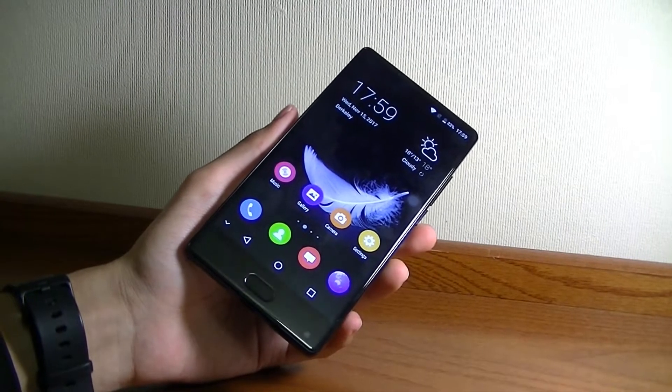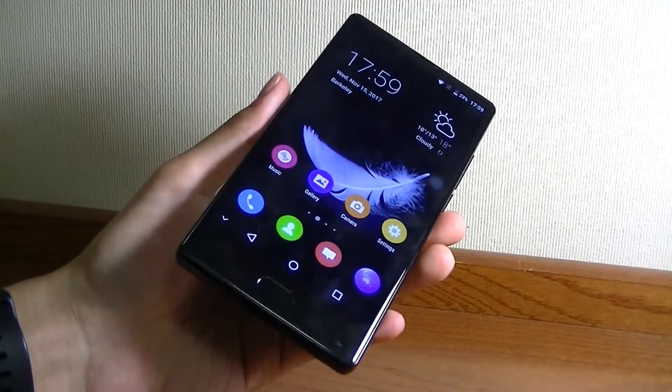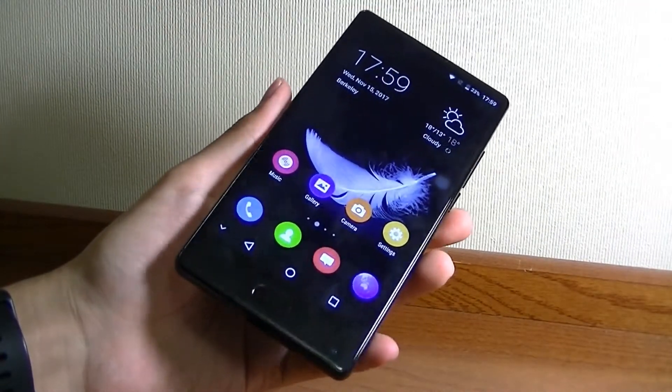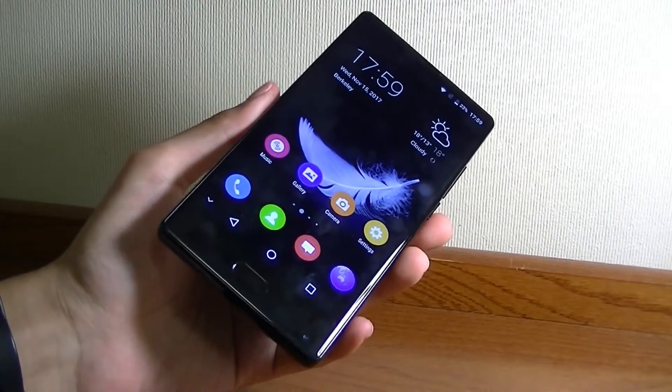Hey folks, here at OSReviews, you're watching our video review of the Blubo S1. This is a 4G unlocked quad-band smartphone that sells for only $160. Sometimes it goes on sale for even less — you can find it in the links down below.